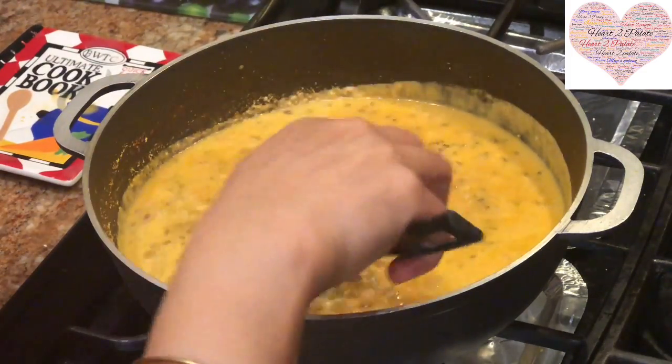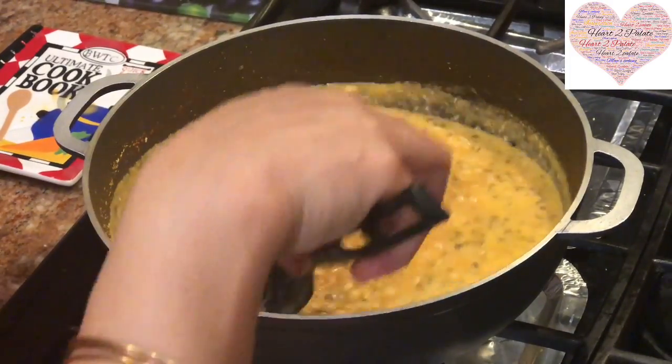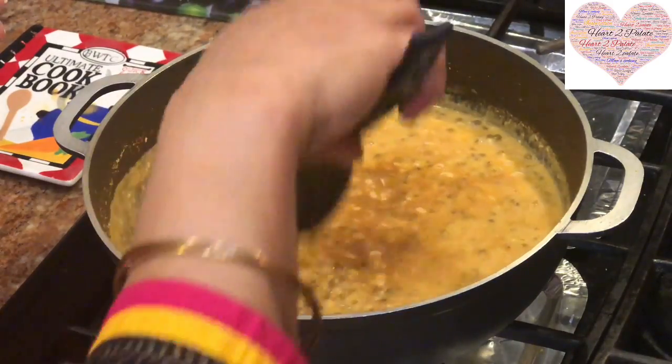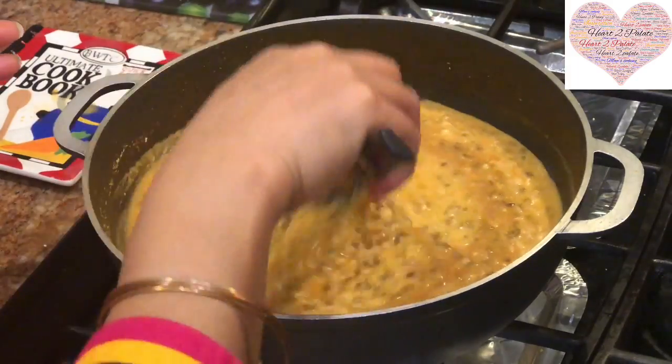My mom would always yell at me for adding extra jaggery. How I wish I could smell the aroma — it's fantastic. It reminds me of childhood.